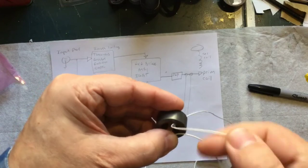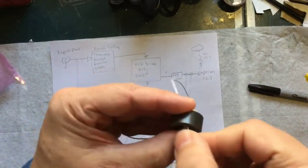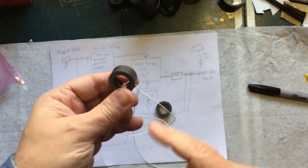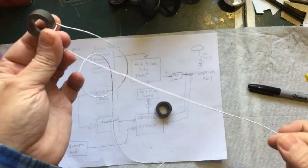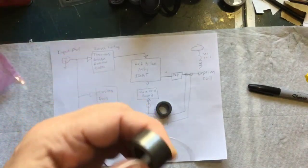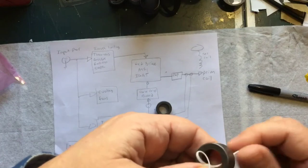From the plans it takes 32 turns, but they don't tell you how long a piece of wire to start with. What I did was wrap a piece around one time, measured it, multiplied by 32, then added 12 inches for each end, and cut the wire to that length. I rounded up all the dimensions because I'd rather be too long than too short, and this should work out pretty well.